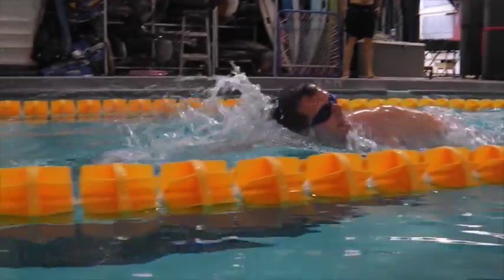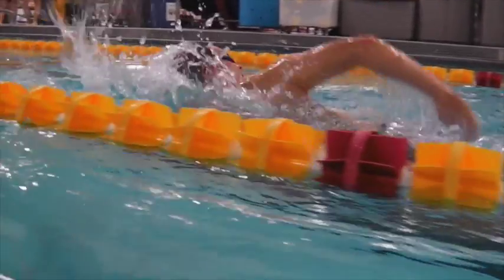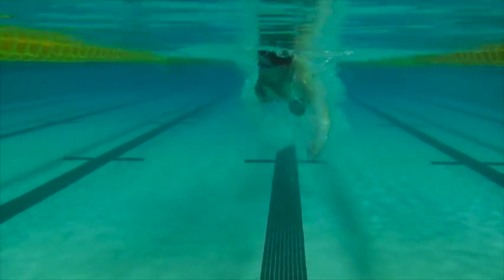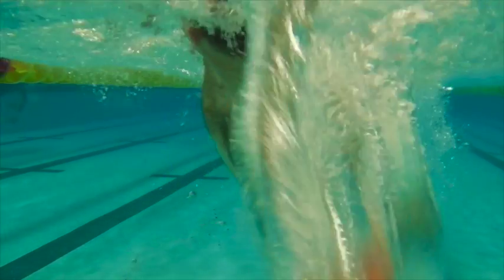Over the water here we can see the head high, shoulders plowing through the water. You're getting a lot of splash over top of the water here, so that takes a lot of energy and there's a lot of resistance. From the front here we see the legs hanging down, so we want to get those up behind you.